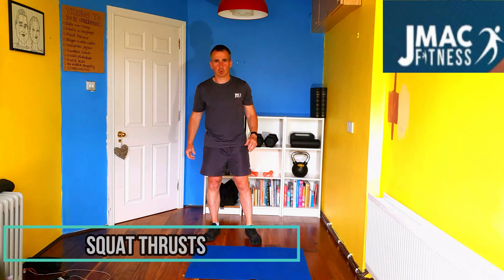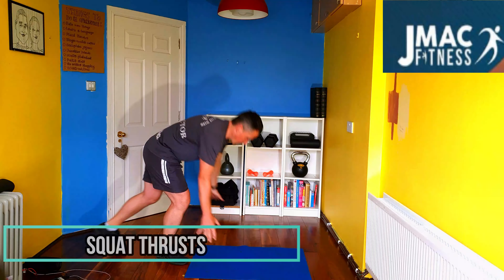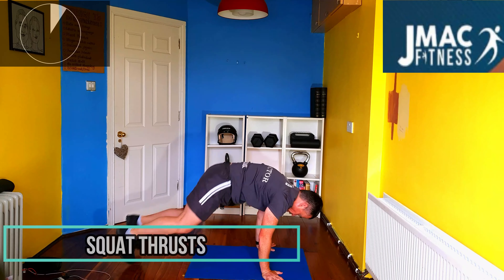So in five seconds we're going to start. First exercise will be a squat thrust. Lean forward, knees to elbows all the time, put them back.